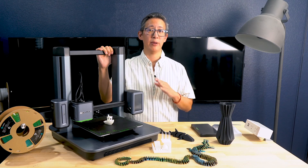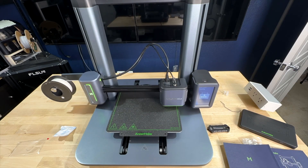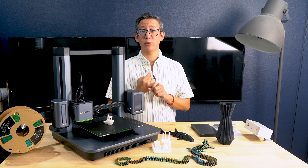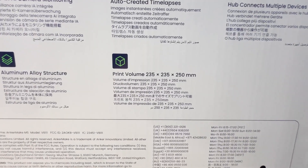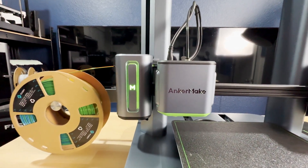The M5 3D printer boasts 500 millimeters per second print speeds, AI camera monitoring, auto time lapse, and remote control through the Anker Maker app. The print volume is a decent 235 by 235 by 250 millimeters, and it is compatible with PLA, PETG, ABS, and a number of other different filaments.